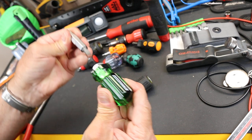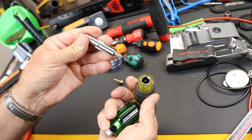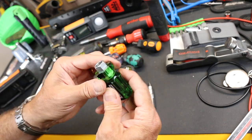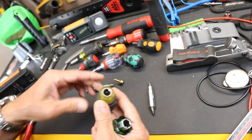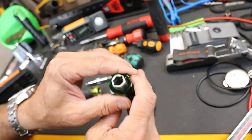Now what we've got is essentially the similar design to this Klein I've done a review on, but a few notable differences — and actually this has some advantages. First of all, the Klein is round in the way that it accepts its combination bit nut driver, whereas this does have a hex.